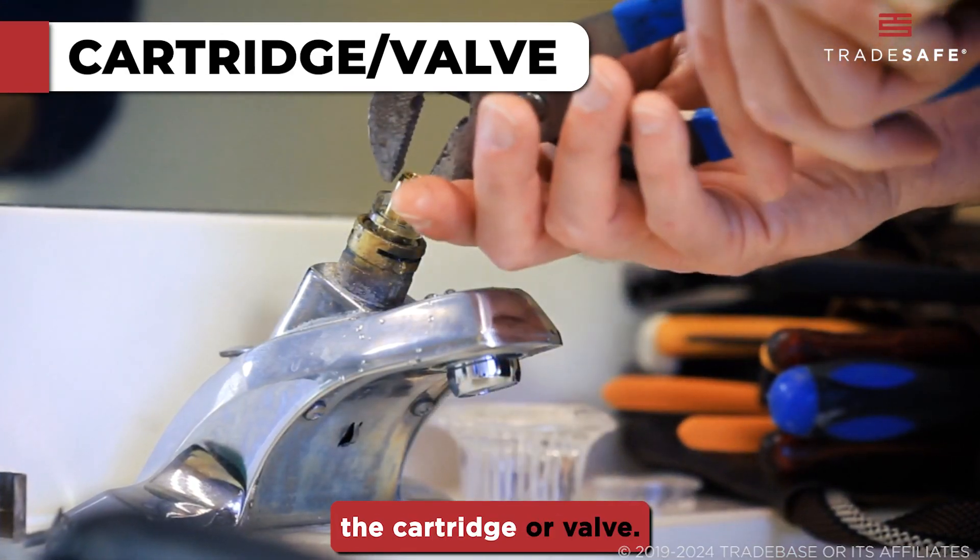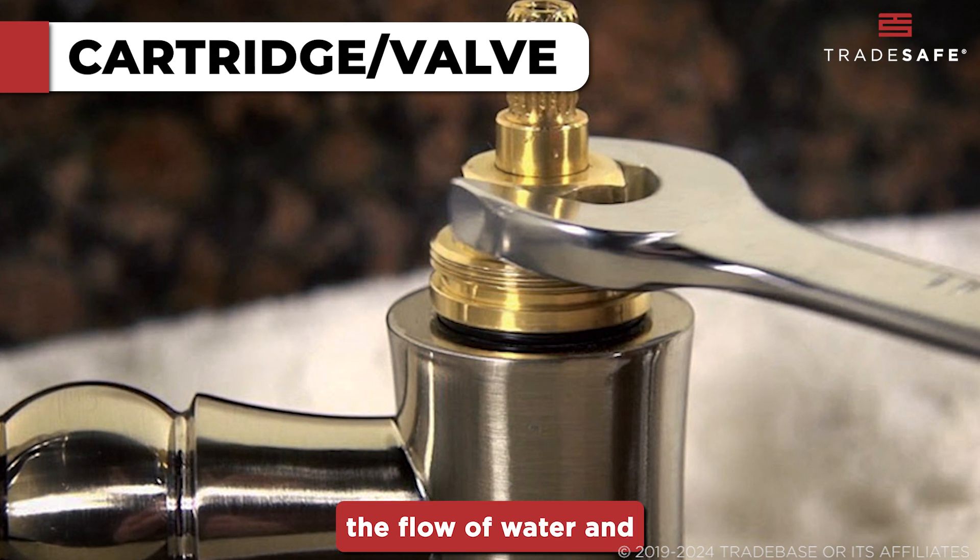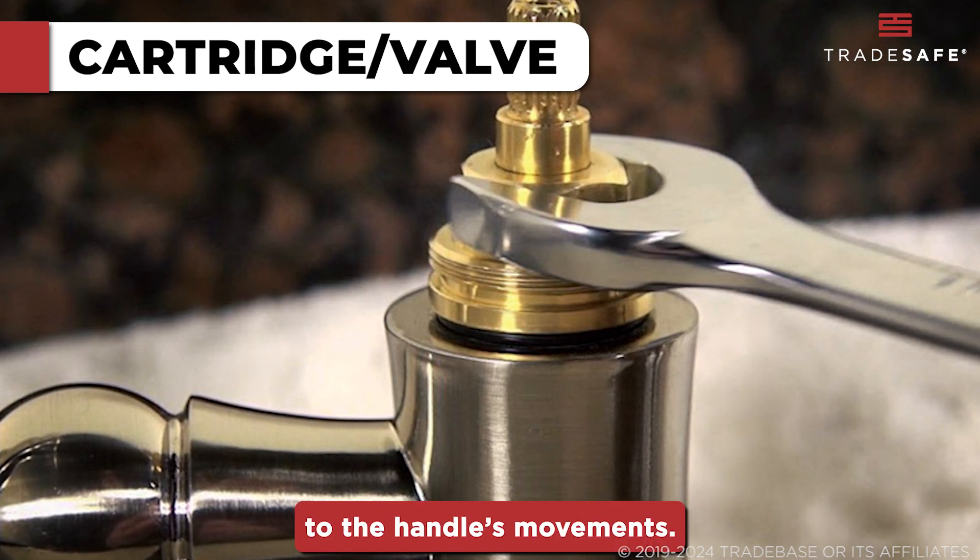Inside the handle lies the cartridge or valve. This is essential for controlling the flow of water and is linked directly to the handle's movements.